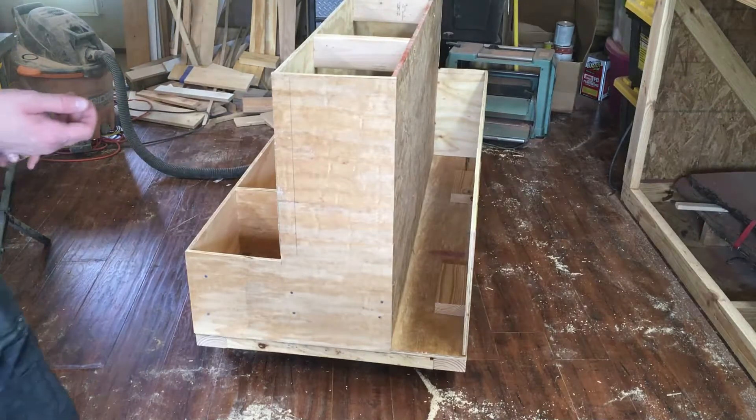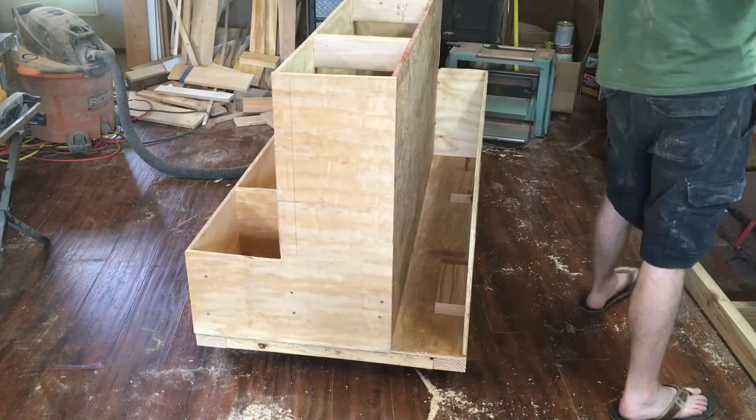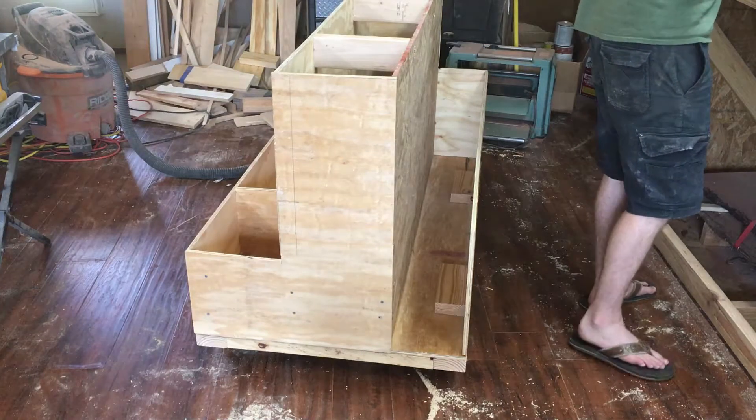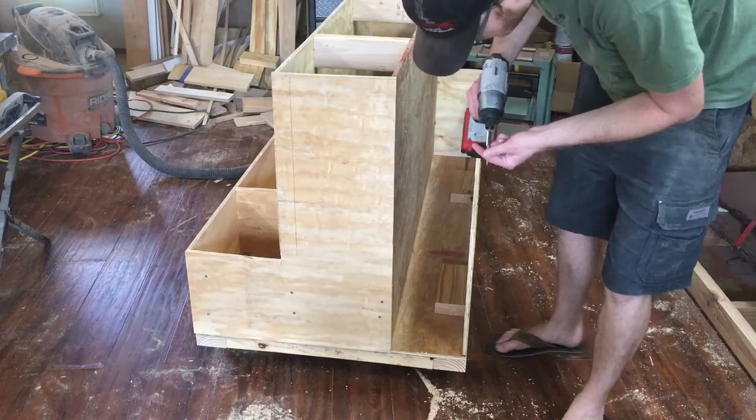We are now sitting on the wheels and the subframe. I just need to screw the subframe and screw the main part down to the frame.